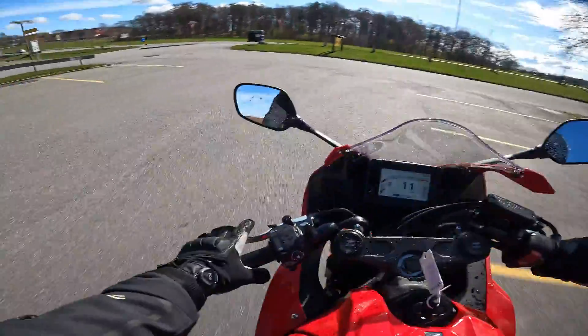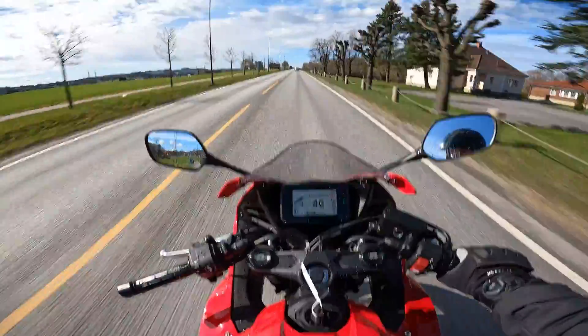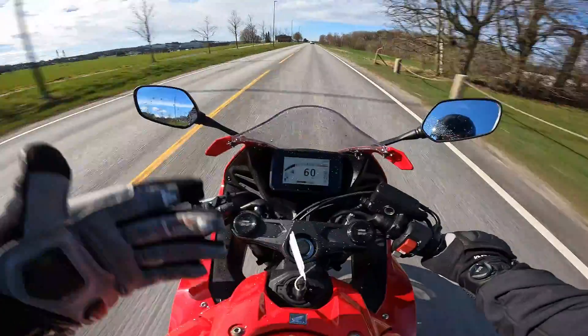It's like a helping clutch. You can just give it throttle and use it like a quick shifter. And if you want to downshift, you can hear that it's using the clutch for you.